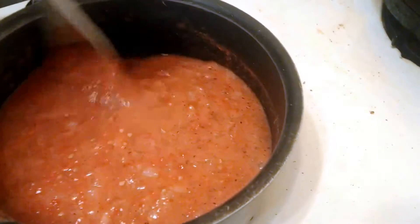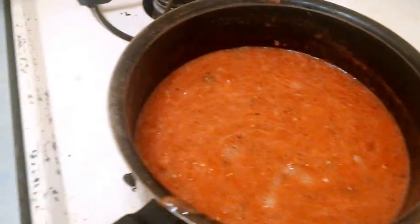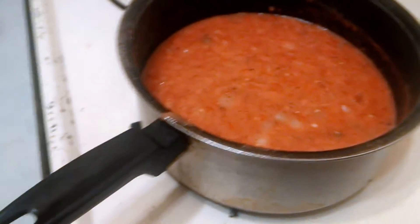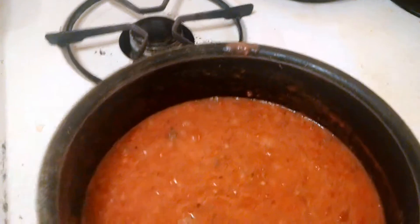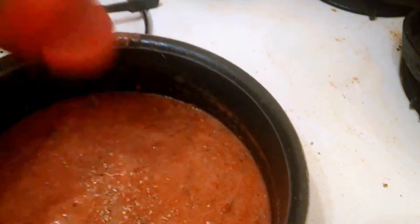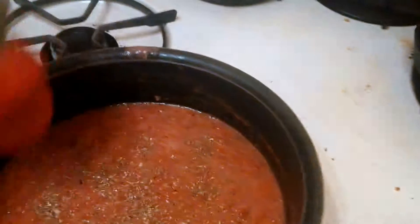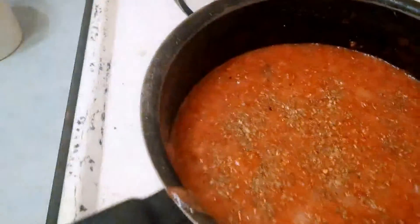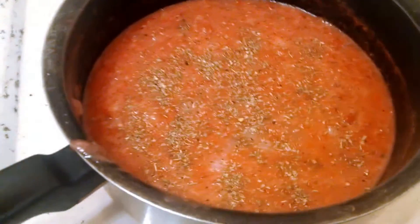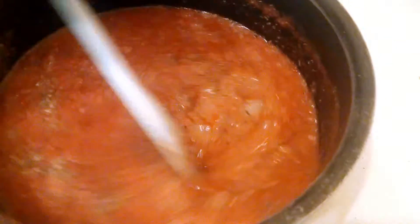I think it's thickened up. And there's one other thing — I'll add a little oregano to it, just a very little. Smells good. I'm going to let this come to a simmer and reduce a little bit and thicken.